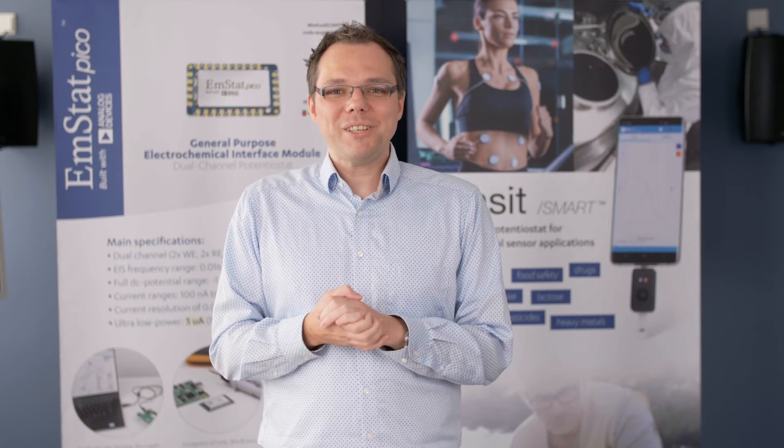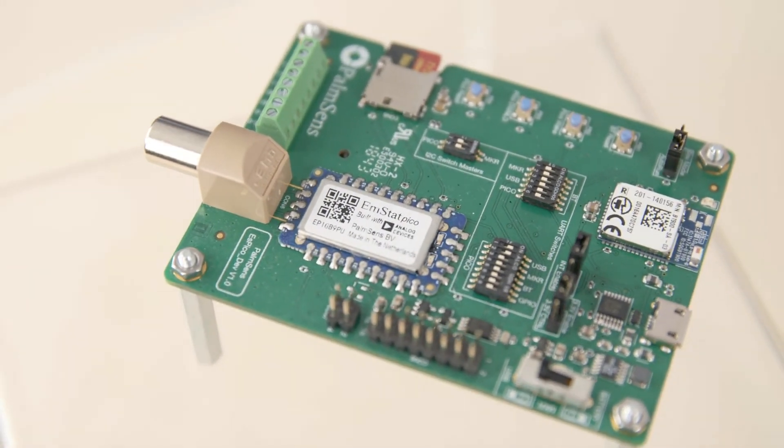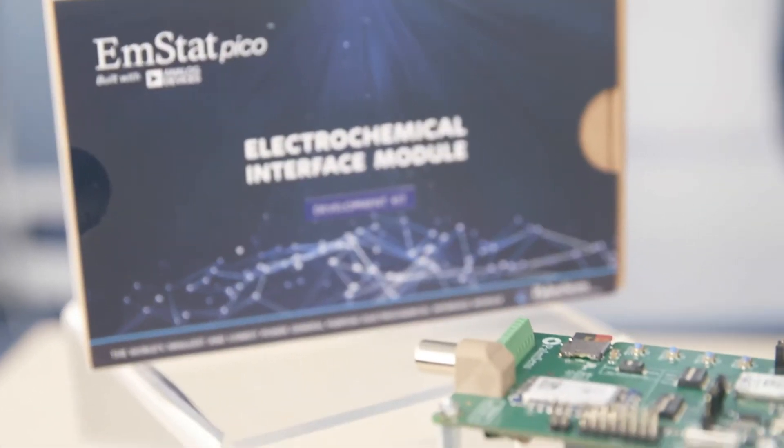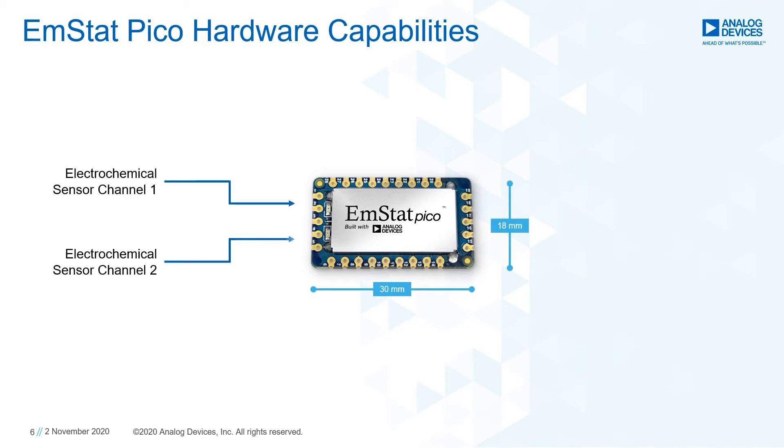As promised, I will have a closer look at the EmStat PICO module, the world's smallest potentiostat instrument. Compared to traditional lab equipment, it is much smaller — 30 by 18 millimeters. It offers two potentiostat channels, and additional digital peripherals can be connected to the I2C interface.